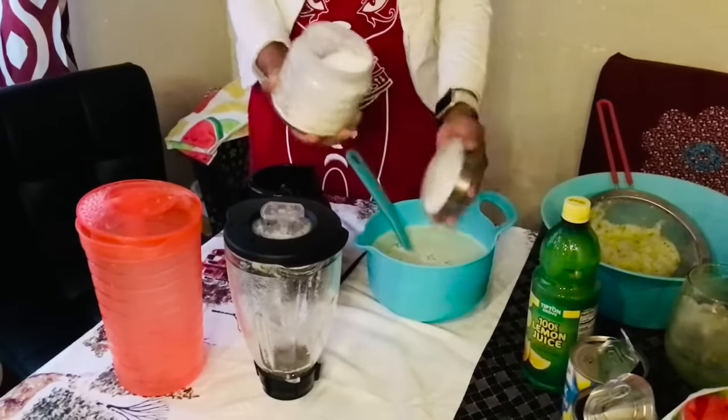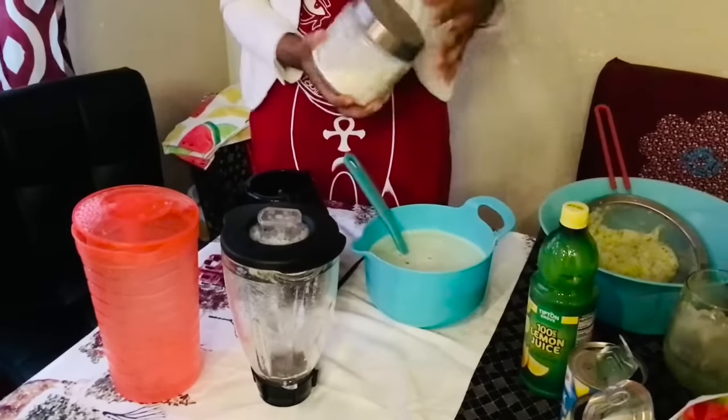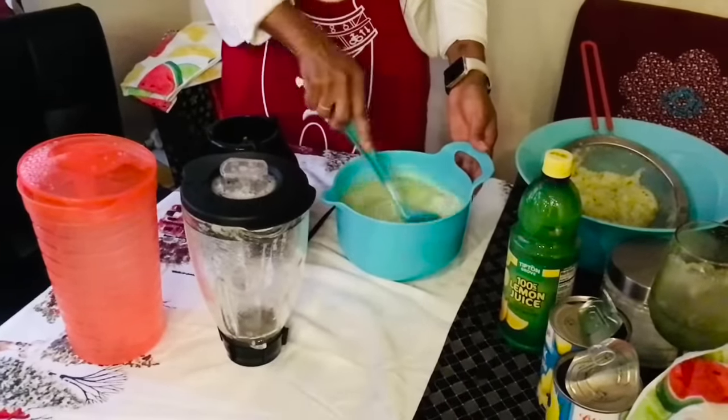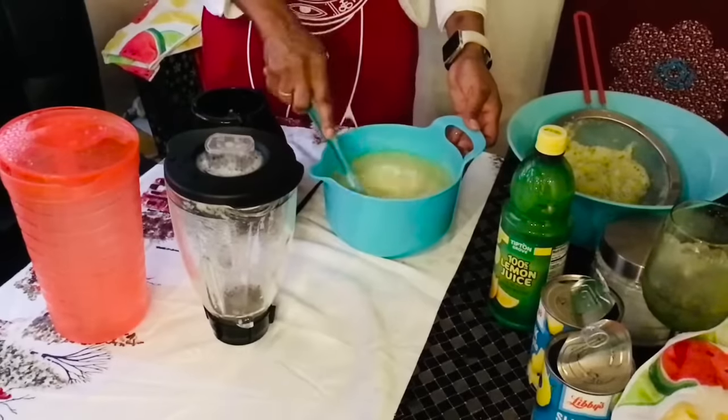If you want it sweet, you can make it sweet. If you want it just refreshing, you can go ahead and do that too. Sweeten it how you want it, guys. Look at this — oh my goodness, it looks amazing!